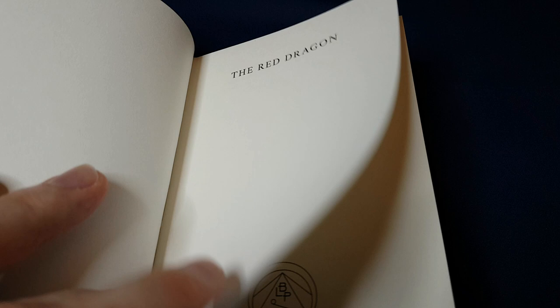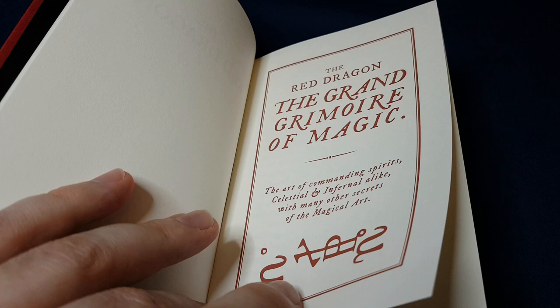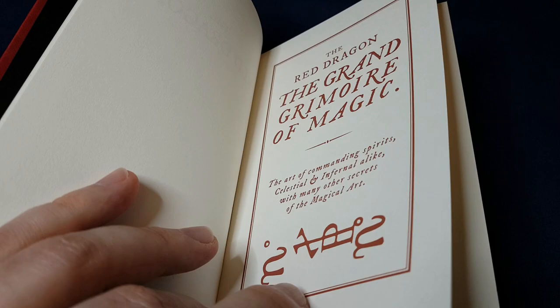So, what is The Red Dragon? The Red Dragon is one of the Bibliothèque Bleu grimoires that were being sold door to door in 18th century France. The very first Bibliothèque Bleu books started around the 15th century, and this one is 18th century.